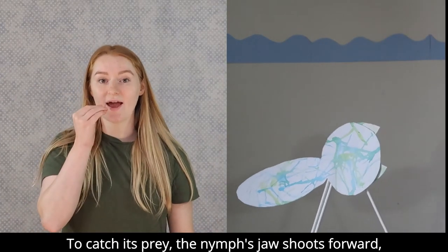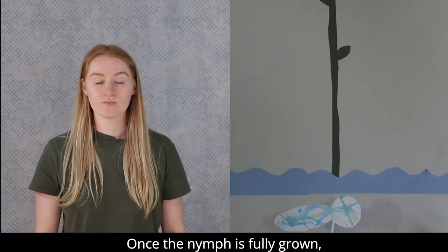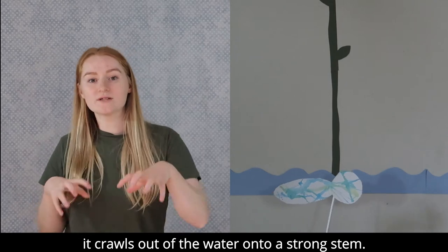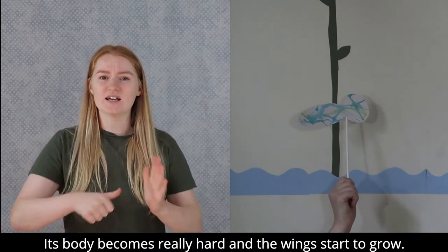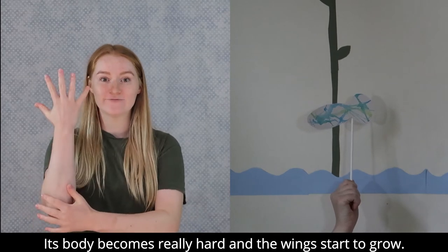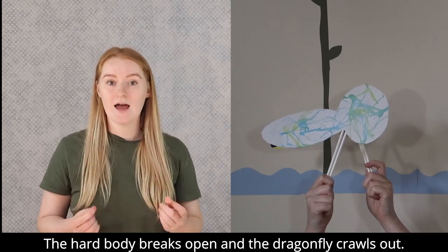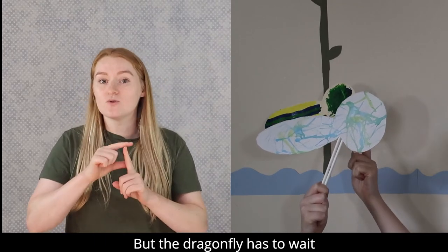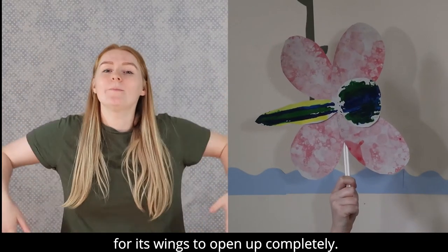Sometimes they even eat other nymphs. To catch its prey, the nymph's jaw shoots forward really fast. Once the nymph is fully grown, it crawls out of the water onto a strong stem. Its body gets really hard and the wings start to grow. The hard body breaks open and the dragonfly crawls out, but the dragonfly has to wait for its wings to open up completely.